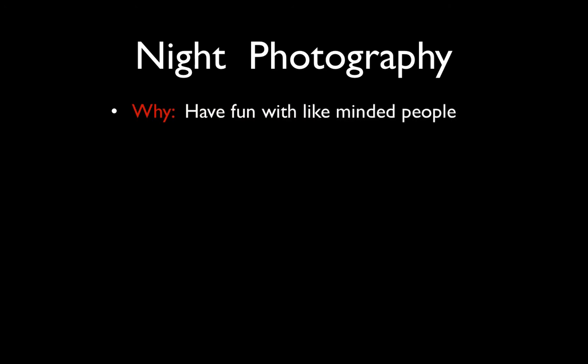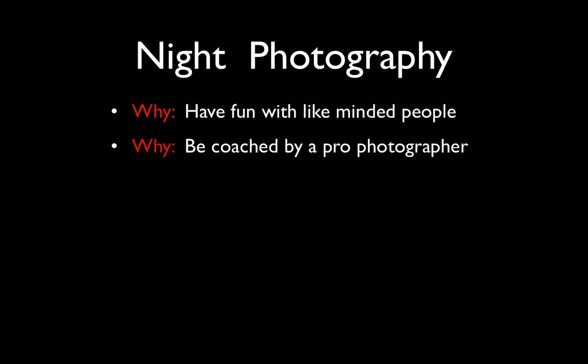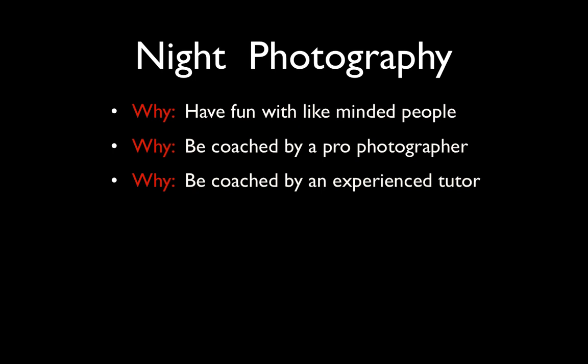Here are some reasons why you'd consider doing it: you'd be having fun with like-minded people, be coached by a professional photographer — that would be me — and be coached by an experienced teacher. I've been teaching photography formally for a long time and I've worked with a whole range of different people — different ages, different experiences in photography, different expectations. I'm quite well versed in the technique of teaching and I work hard to make my explanations as simple and as actionable as possible. You ask a question and I hope to give you the information you need so you can act on it straight away. I certainly believe that by the end of the evening you would have taken your photography to a new level.